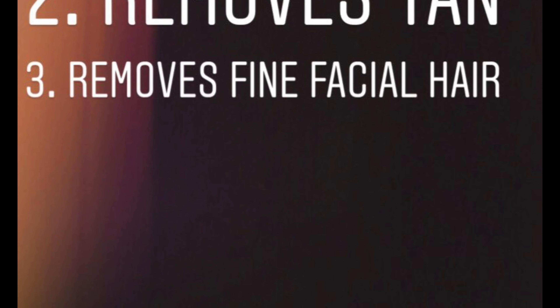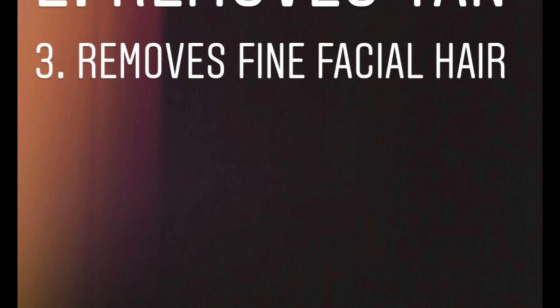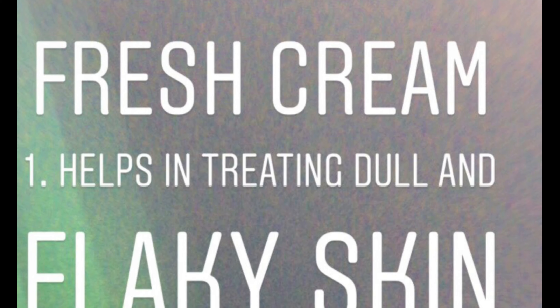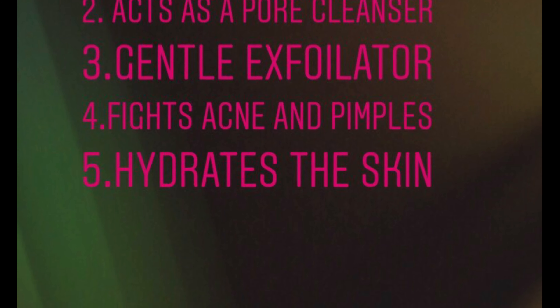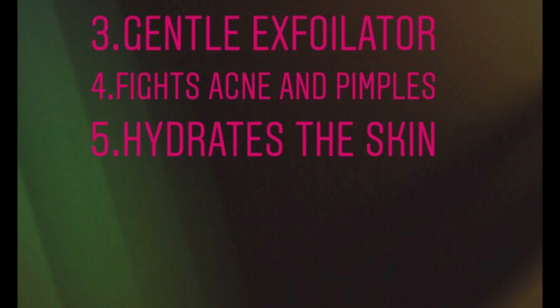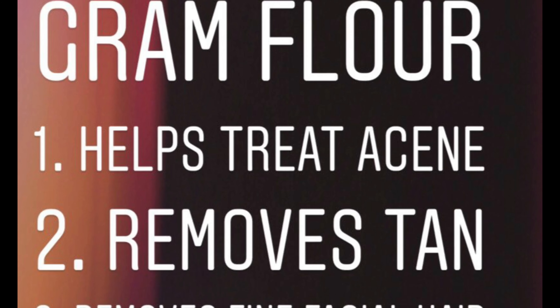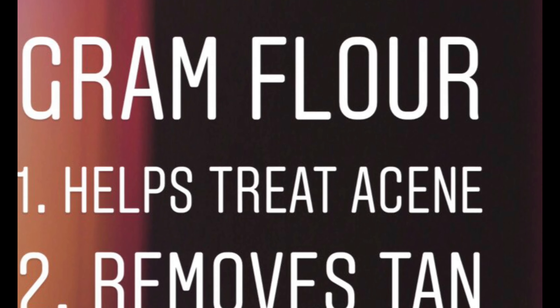Agar aapko bahut zyada acne scars ki problem hai toh aap tea tree oil bhi use kar sakte ho. Agar aapki skin bahut zyada dry hai, so you can increase the proportion of honey and fresh cream used. If you have combination skin, toh jo proportion maine video mein use kiya hai woh ekdum perfect hai. Aur agar aapki skin bahut zyada oily hai toh aap chane ka ata jo humne use kiya hai uska proportion increase kar sakte hain.